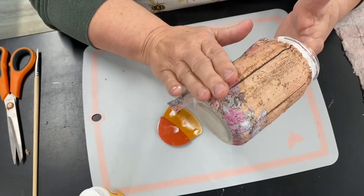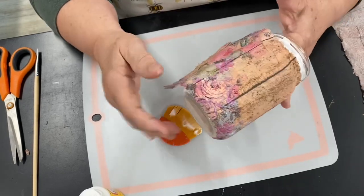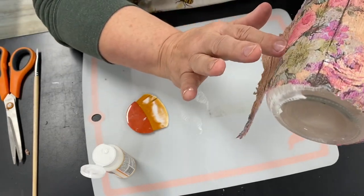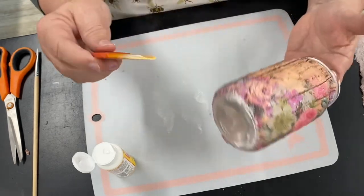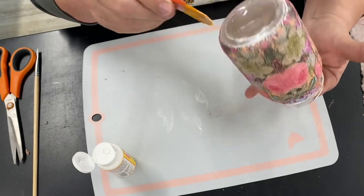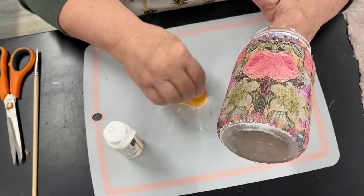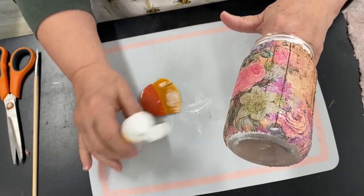I don't mind if I get a few wrinkles in mine — it makes it look a little more vintage. I'm just going to kind of go around the bottom and get a little bit more on that. I almost have done a whole project without tearing a hole!